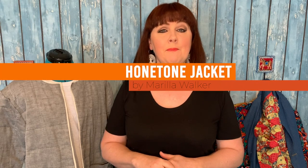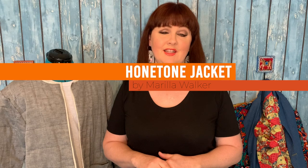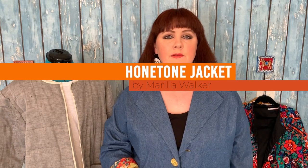My top pick would have to be number one: the Honey Tone jacket from Marilla Walker patterns. I made one recently and I just love the whole style of it. I'll go and pop it on.